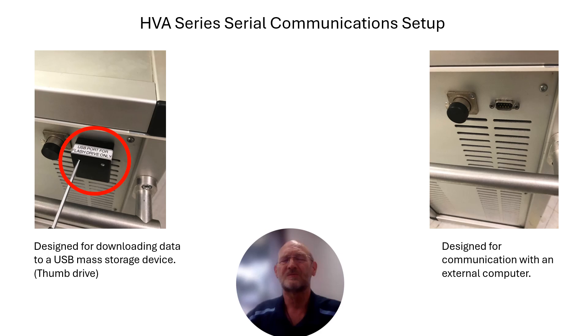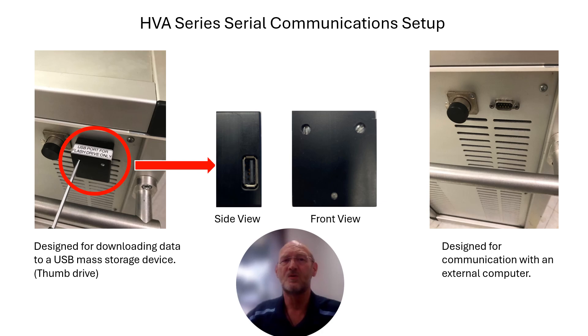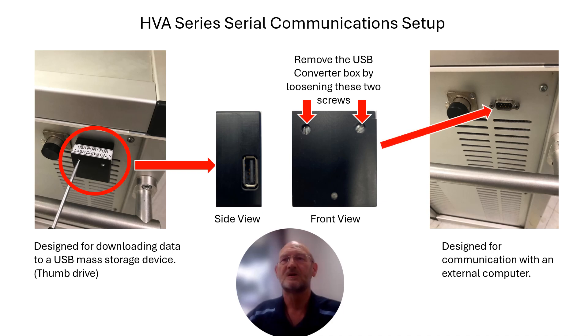So if we're going to communicate with a computer rather than downloading data to a thumb drive, we're going to have to remove this little black box. You'll notice on the side of it, it has a USB port — that's what you would use when interfacing with a thumb drive. To remove it, from the front view there are two screws that will either have to be loosened or removed so you can pull it off the test set. Once you do, you'll notice the 9-pin D-sub serial connector, and now we can move on to connecting the cabling between the test set and the computer.